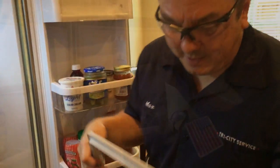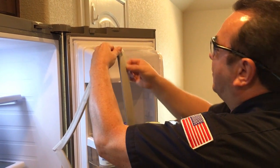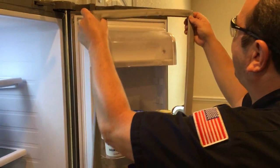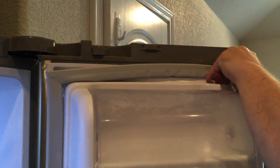With the new gasket, notice it has an extended flapper. This will have to go on the right side of the door, because if you put it on wrong it will not seal correctly. We're going to reverse our steps and start in the top right-hand corner.